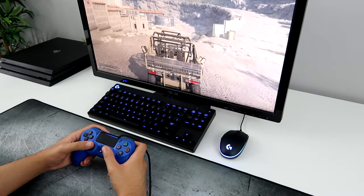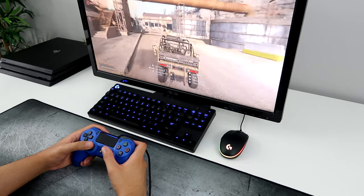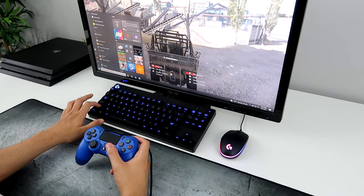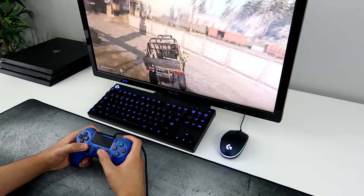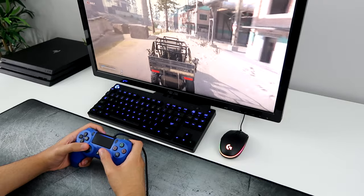Alright guys, Splitz here. I'm going to show you guys how to connect your PS4 controller to your PC so you can actually play Warzone. So you guys can see I'm doing it right now — I am on PC. And the good thing about this is that you don't need to download anything. It's actually really easy to do, so I'm going to show you guys how I do it. Let's just get right into it.